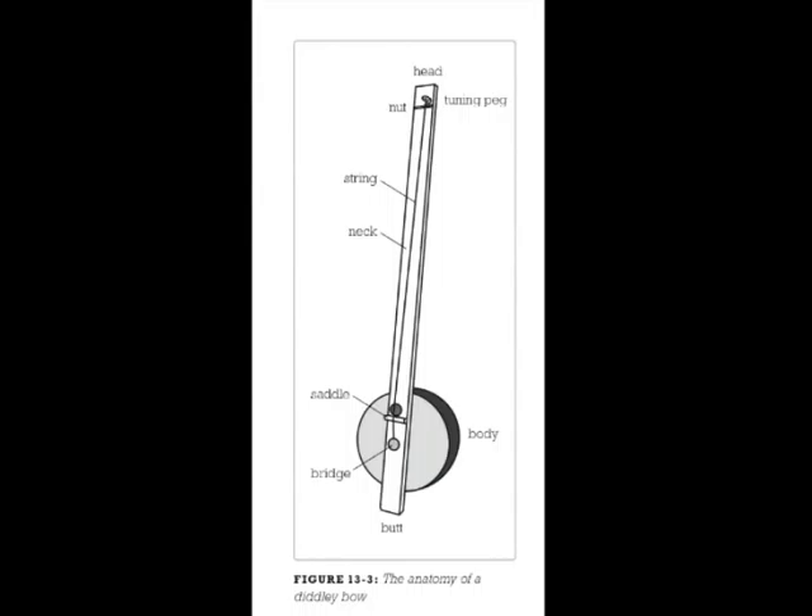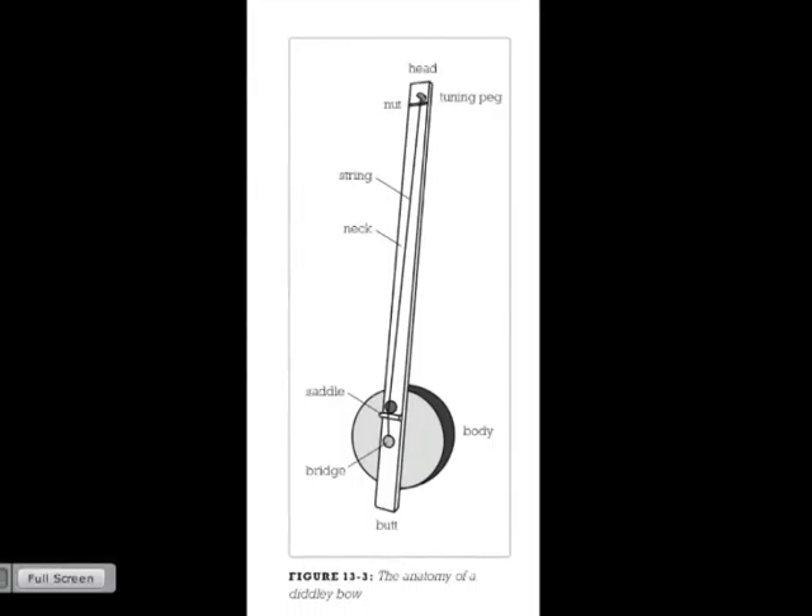Let's start with a little anatomy on stringed instruments. This type of one-string electric guitar is called a diddly bow. The top of the neck is the head, the bottom is the butt. At the very top of the neck is a small piece of wood called the nut, and at the bottom is the saddle. The bridge anchors the guitar string at the butt. The saddle and nut keep strings from sliding and give rise off the fingerboard — that's the action — so you don't get fret buzz.